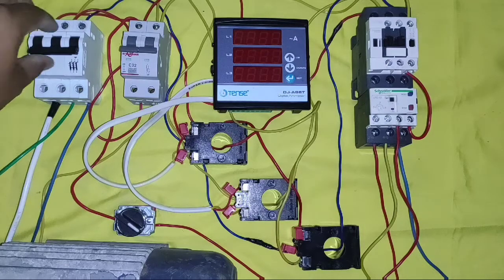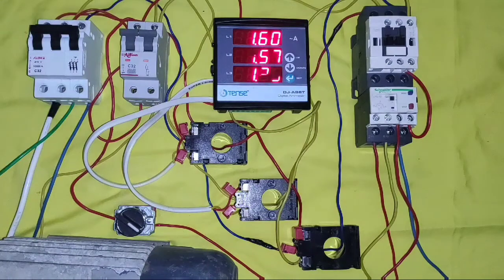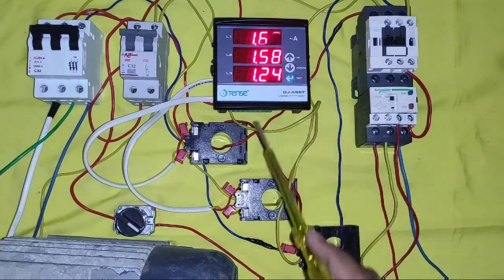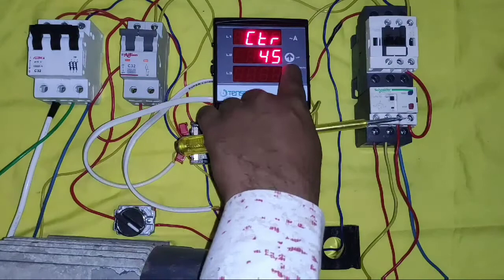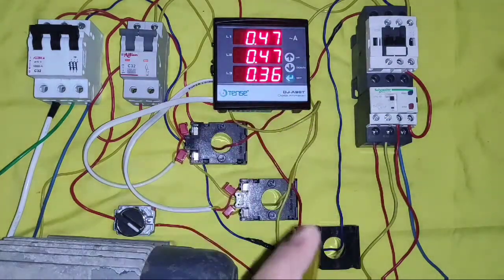For this, we connect one DOL starter. First, see how the digital ampere meter measures current. We learn the proper connection when power is on and the motor is in running condition. It shows all 3-phase currents, as you can watch here. And for measuring accurate current, we need to set the CT ratio, which you can do by pressing the set button.